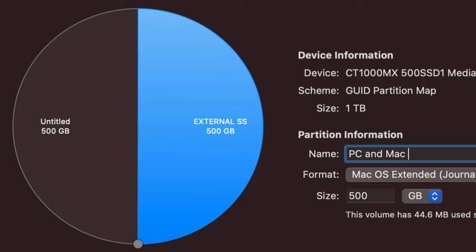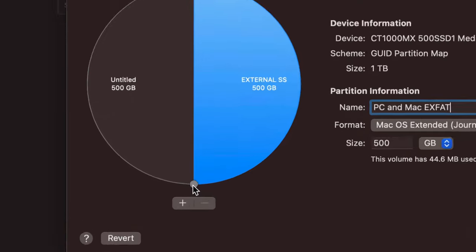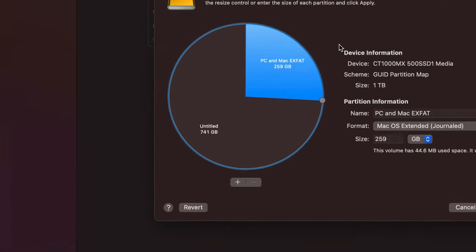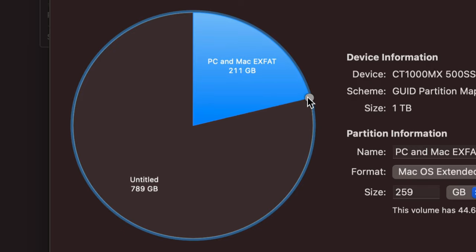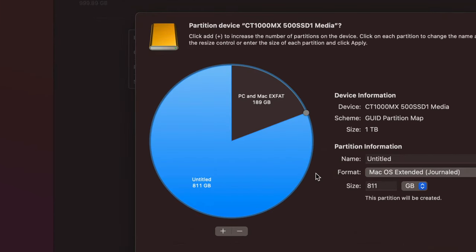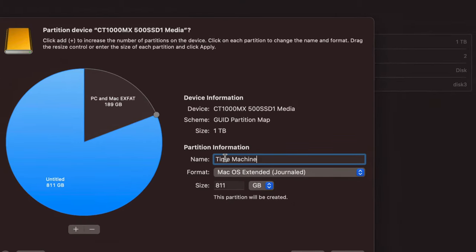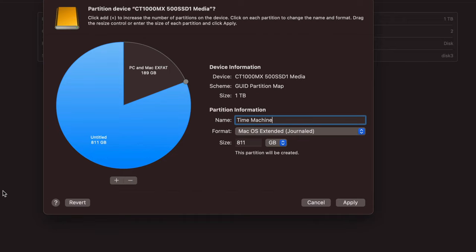Right now each partition is 500 GB since it split in the middle. You can drag the divider to give one partition more space than the other. Name the first partition something like 'PC and Mac' and set its format to ExFAT. Then click on the second partition and name it 'Time Machine' — I'll show you what Time Machine can do. It backs up your entire Mac: files, programs, and the macOS itself.